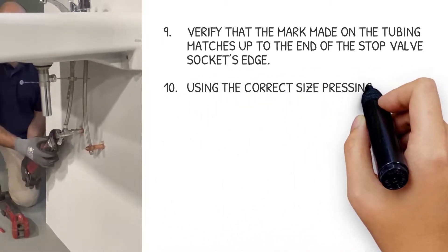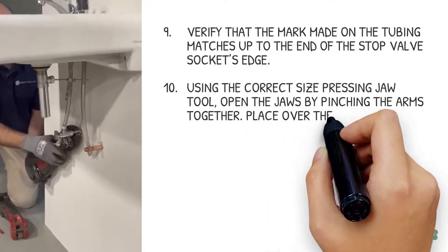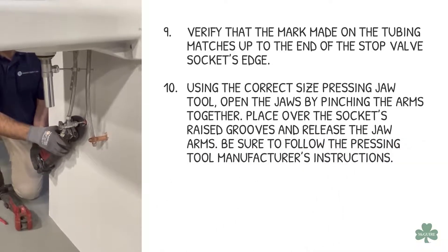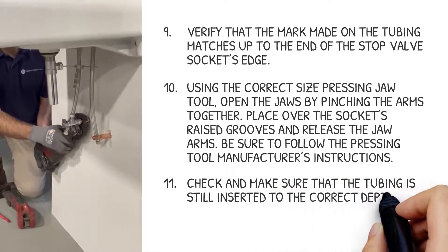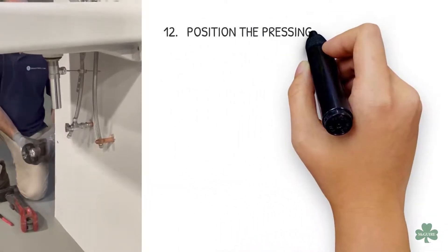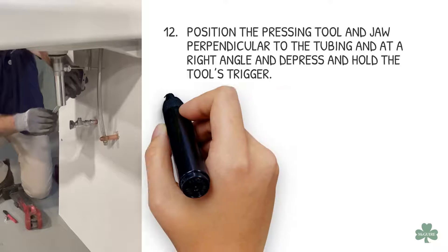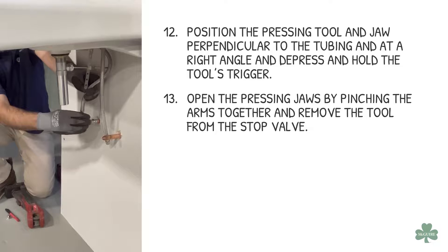Using the correct size pressing jaw tool, open the jaws by pinching the arms together. Place over the socket's raised grooves and release the jaw arms. Be sure to follow the pressing tool manufacturer's instructions. Check and make sure that the tubing is still inserted to the correct depth at the mark. Position the pressing tool and jaw perpendicular to the tubing at a right angle, and depress and hold the tool's trigger. Open the pressing jaws by pinching the arms together and remove the tool from the stop valve.